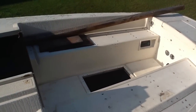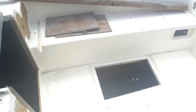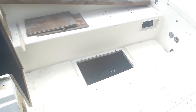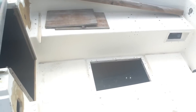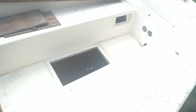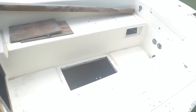Look at the cockpit here — access to the engine is through the cockpit floor. The old cover that was here was rotted out, and as you can see, the old one was pretty delaminated.